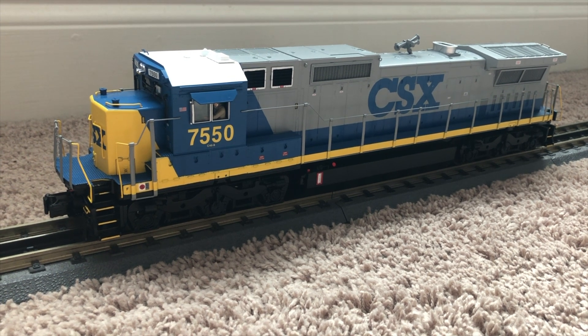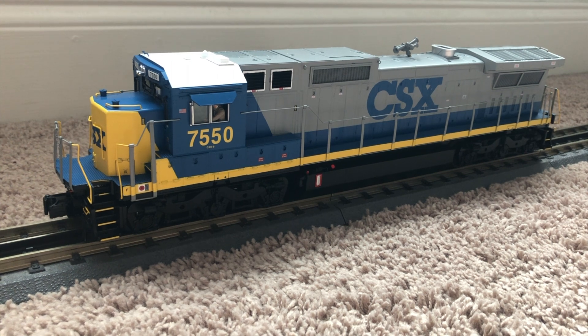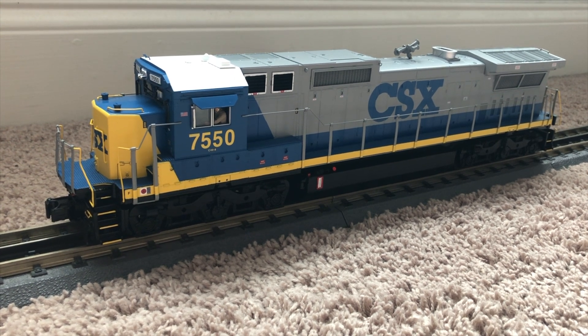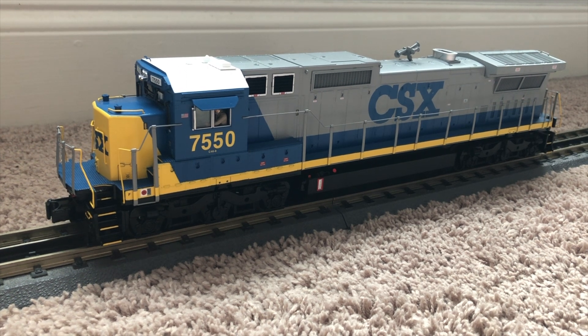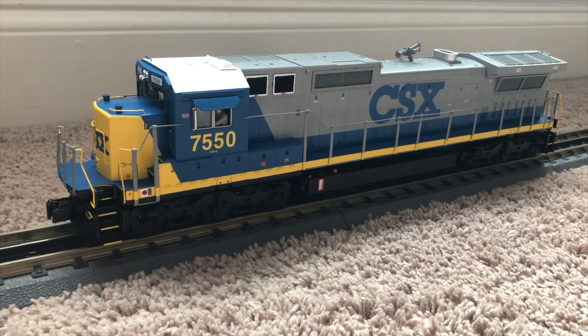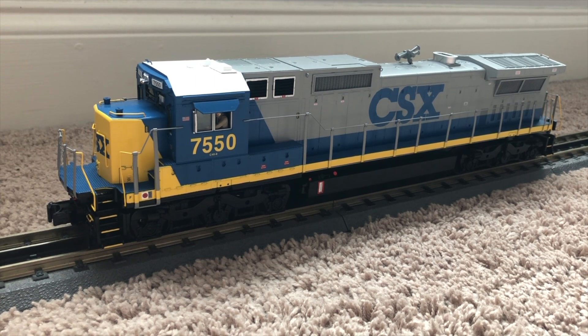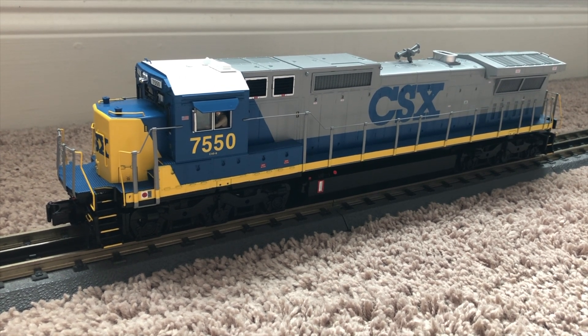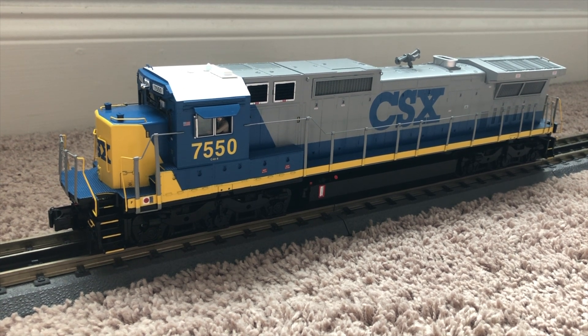But don't worry, I will get a running session of this running at the club layout. Hopefully it performs better. For some reason it keeps stopping and shutting down — I don't know why, I guess it's the track. But I'm going to add a little clip of the freight sounds real quick for you guys. I hope you enjoy. Sorry about that, but you will see this run at the club, so don't worry. Thanks guys.